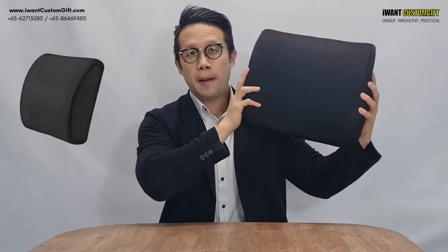On this episode of our corporate game video, we're going to talk about adjusting to give you the right ergonomic posture on your chair. I'm going to introduce to you the ergonomic honeycomb pillow rest.